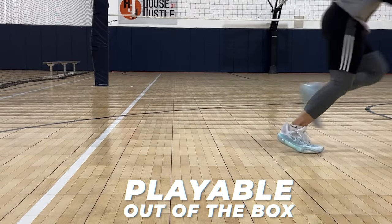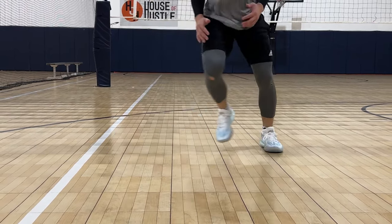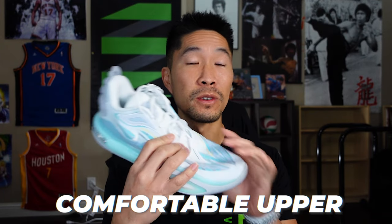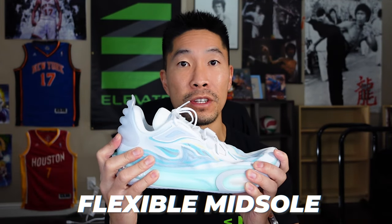The All Cities were very playable right out of the box and didn't need a break-in period. The overall material of the upper is more flexible than the 10 Lows, which made it much more comfortable to wear. The entire sole, especially the midsole, was also more flexible than the 10 Lows, which is my personal preference for sole design.